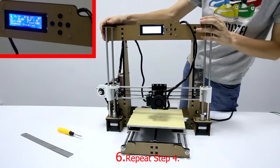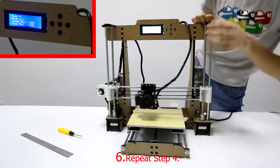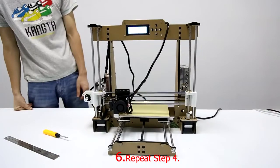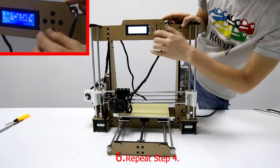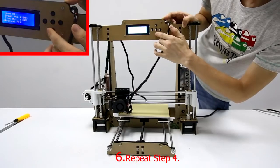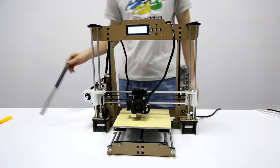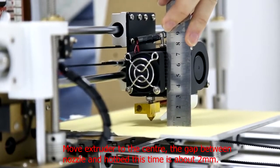Step 6: Initialize the printer. Choose Quick Settings and then choose Home All. Move the extruder to the center. The gap between the nozzle and hotbed this time is about 2mm.